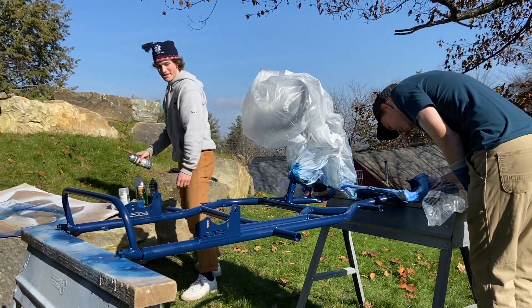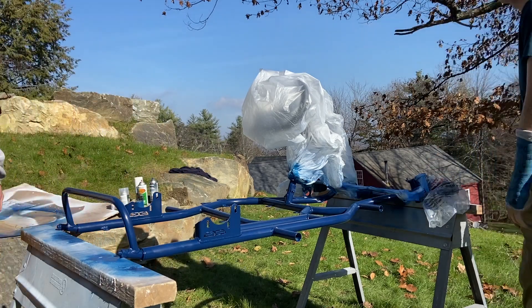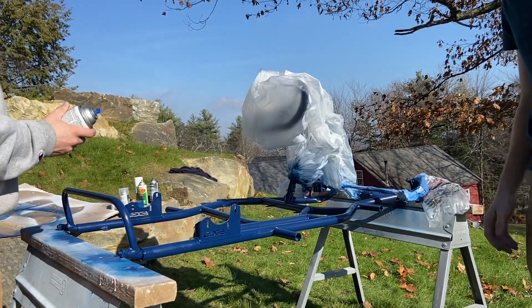Oh boy. Alright. We are running out of paint. I sure hope this goes well. Let's go.